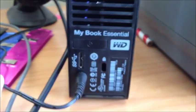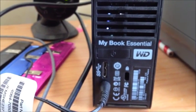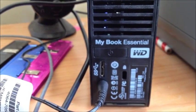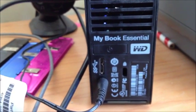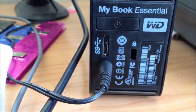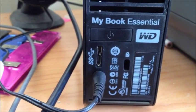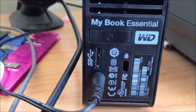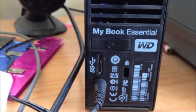Hi guys. I recently purchased this external hard drive, MyBook Essentials from Western Digital. It's a 2TB and it has the super speed USB 3.0 capability. Now, I don't have USB 3.0 on my laptop, so I couldn't make the most of it. So, I want to get USB 3.0 on my laptop.